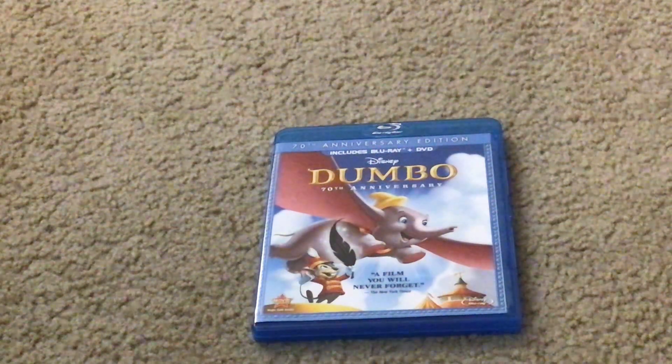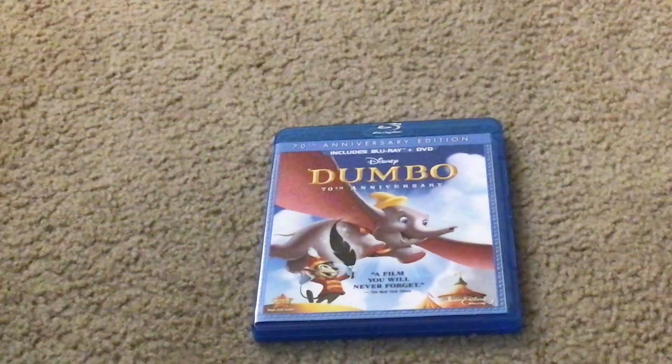Hello everybody and greetings. My name is Maddie Miguel Franchine and welcome to the Disney Movies Below TV channel. Today I'm going to show you what you get when you unbox the Walt Disney Dumbo 70th Anniversary Edition Blu-ray Combo Pack.